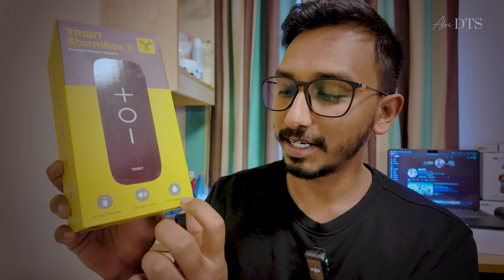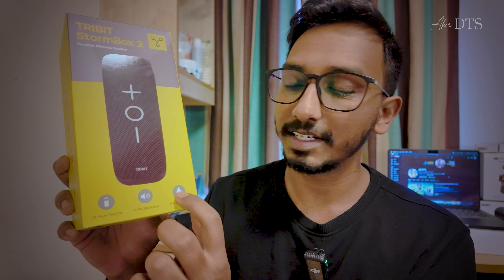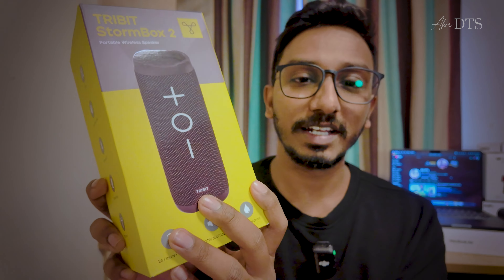This is the same speaker — the updated version. The specialty is 360-degree sound, 24-hour battery life. The speaker has an IPX7 rating, though it is not dustproof and not waterproof.